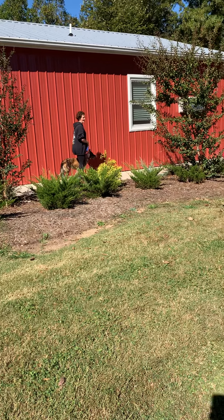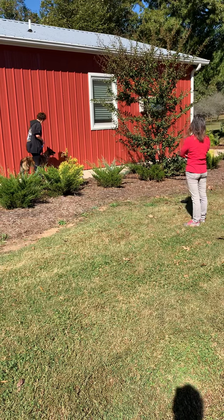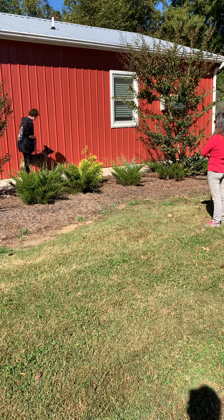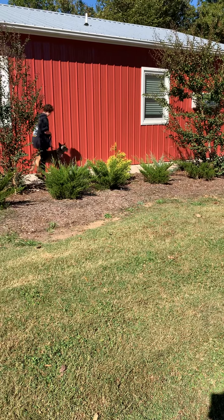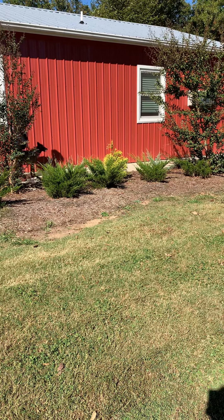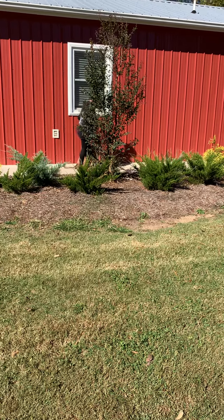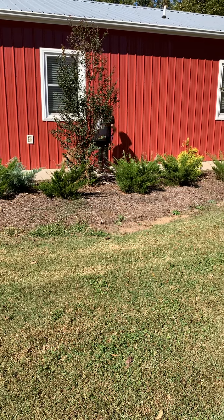I'm sure she'll take treats, so I'm not too worried about that. We're going to go nice and slow. Make sure your leg is back here so you can keep that control. Good girl. And if she sits, we're just going to go for it. Good girl.